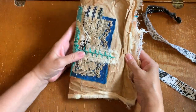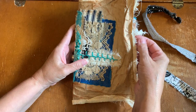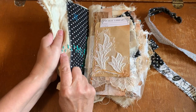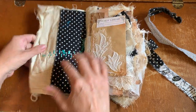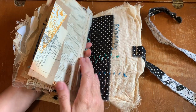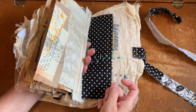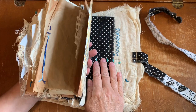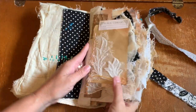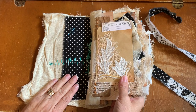So our journal starts off like this, our scrappy junk journal. Just love how it feels, how it sounds — it's soft yet crunchy. On the inside I have a slit slot binding system, and the slots are glued and then hand glued and then machine stitched onto the covers.